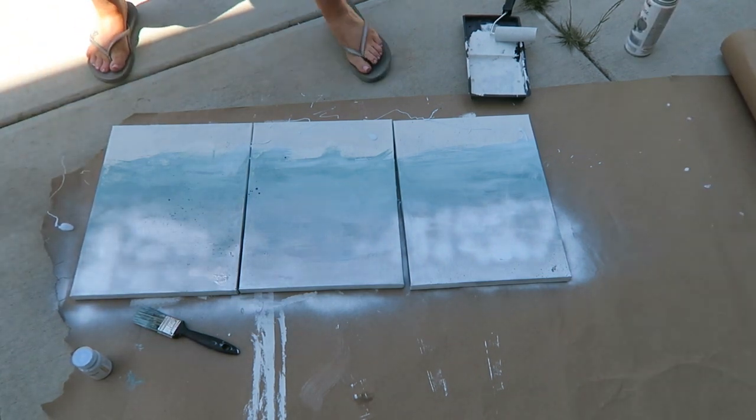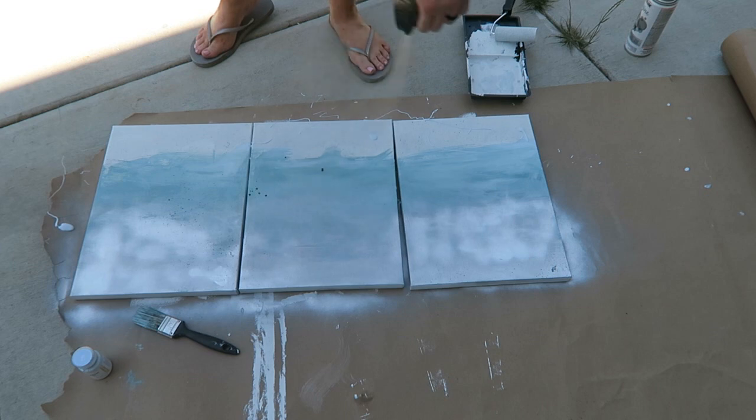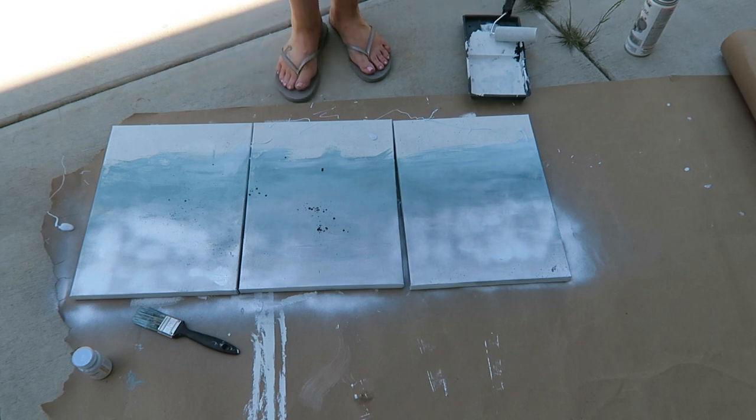I'm going to take the black paint and lightly spray and then have some concentrated drips drop down. That wasn't my plan, but I actually liked how it turned out, so I ended up doing that on all three.